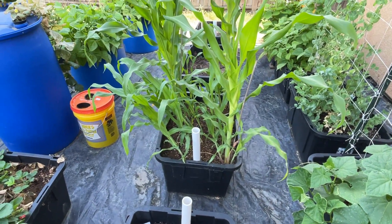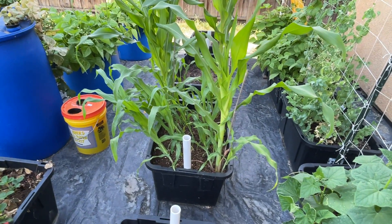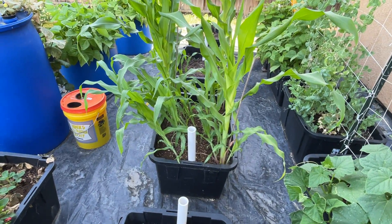Corn is in its various stages as I planted and replanted and replanted. Some of them are leaning pretty good, so I need to get a couple of stakes in there.